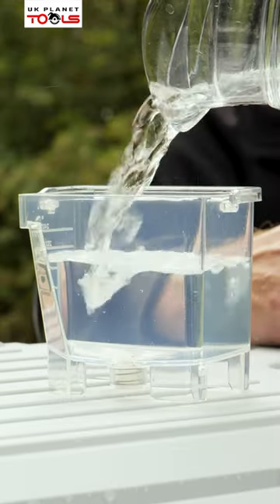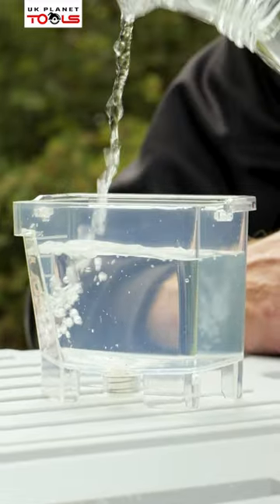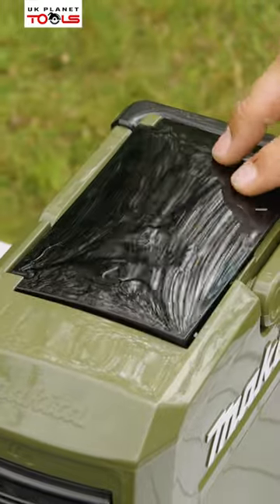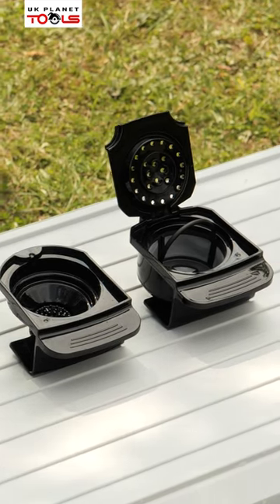In the top of the lid we have our compartment for our water. Take that out and fill that with 240 ml of water and then place it into the top of the machine. You have two types of containers.